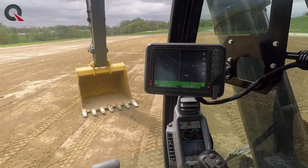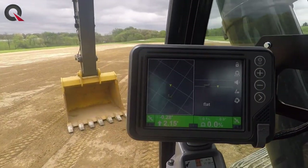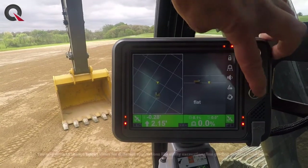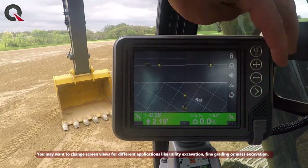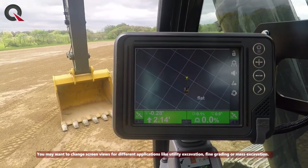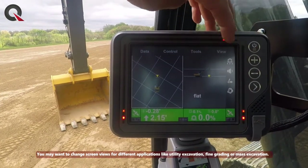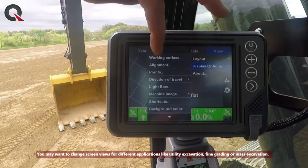We're inside the smart grade excavator now and we've got the same GX55 monitor. Inside the monitor there are ways to set up different views — you can flip through them by hitting that arrow button, which takes you to the next view. Those are customizable within the monitor, so you can get to the right setup for your cross section and whatnot, and you can change that within the display options.